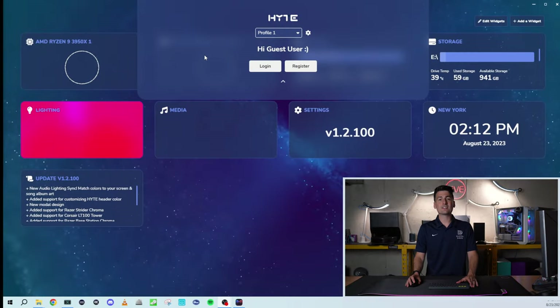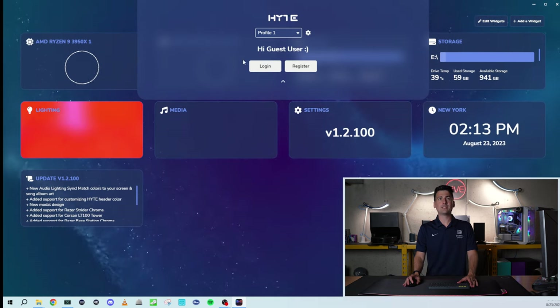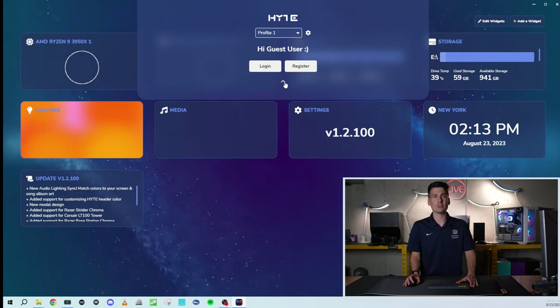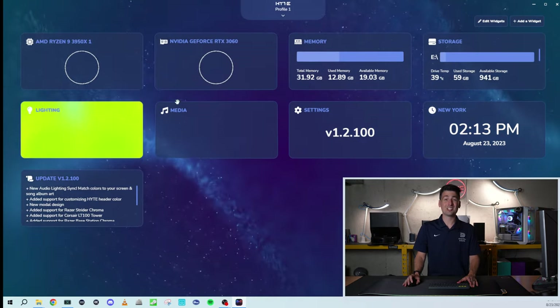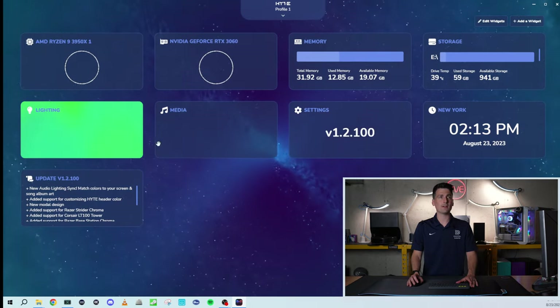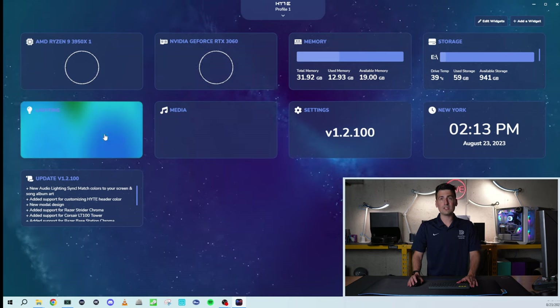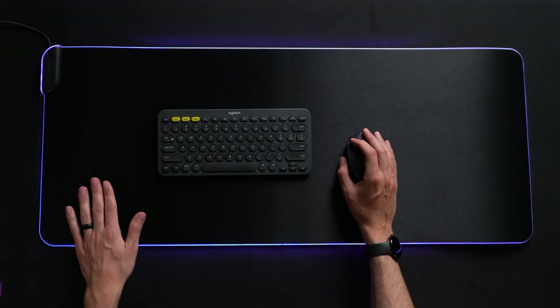Now we have the Height Nexus software downloaded. First up, you'll be at a screen where you have multiple profiles you can choose from or add. You can continue as a guest user, log in, or register if you'd like. Once you do, you'll be at a screen where you can view your system specs — a couple of key metrics right at our fingertips. We're going to be most interested in the lighting section to adjust everything for our gamepad.